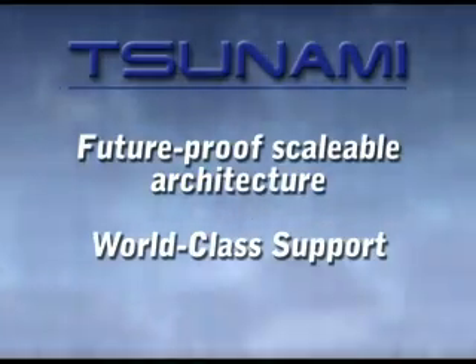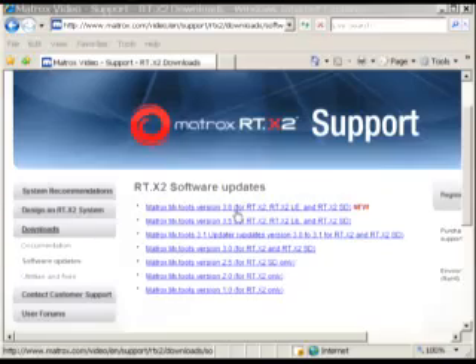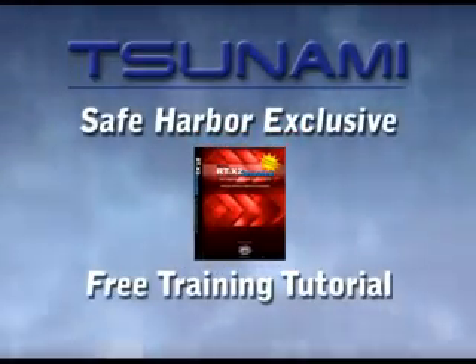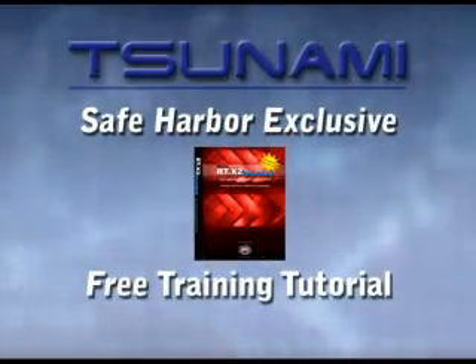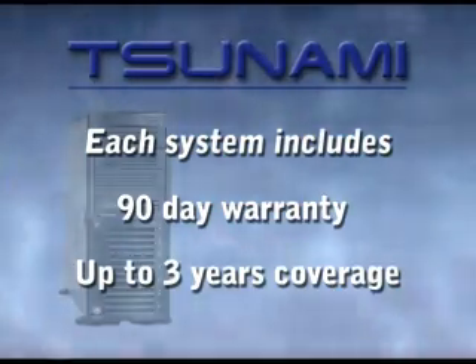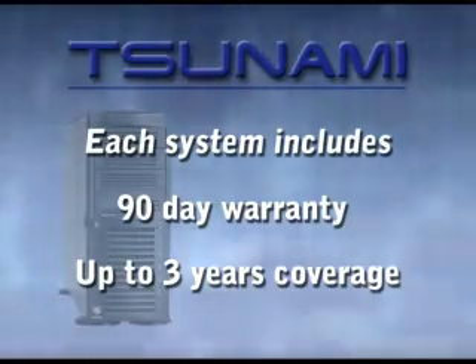Future-proof, scalable architecture. World-class service and support, including free RTX 2 driver upgrades and online help forums. A free, comprehensive training tutorial is included. Every Tsunami RTX 2 system includes a 90-day warranty with options for up to 3 years of coverage.